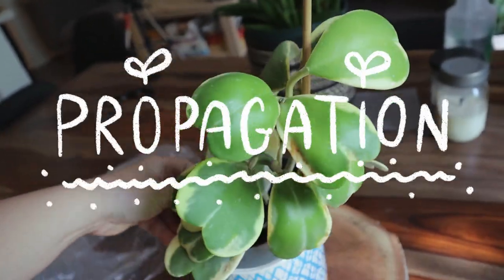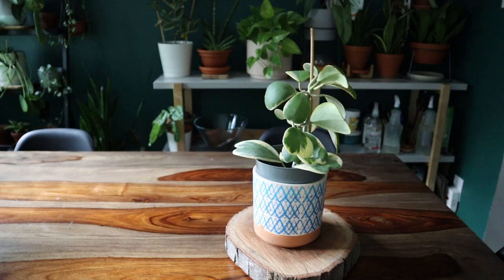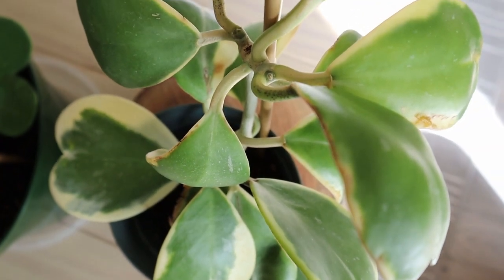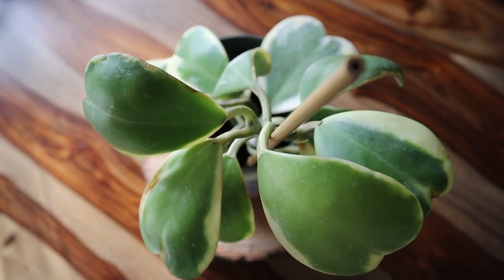On that note, propagation. Propagating a Hoya Keriae is very easy — all you need is a small jar and water. If you have rooting hormone, that works too. Two years ago through a plant swap I received a variegated Hoya Keriae cutting, which was freshly cut with no roots. I let the cut end heal and dry out overnight, then dipped it into rooting hormone and placed the entire stem into water. You'll start to see roots coming out along the whole vine. When roots are about one to two inches long, I transfer the cutting into soil. I used a clear orchid pot to monitor root growth, and once potted in soil it grew much faster.